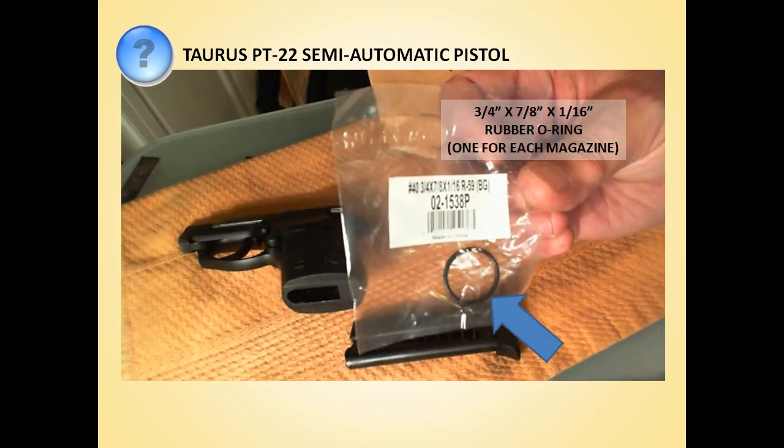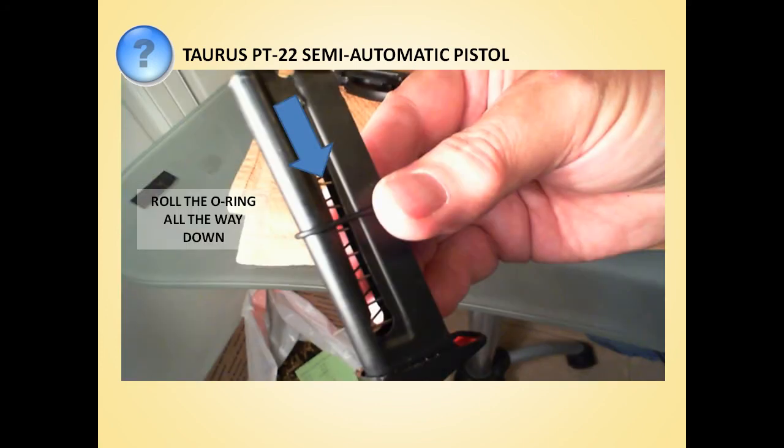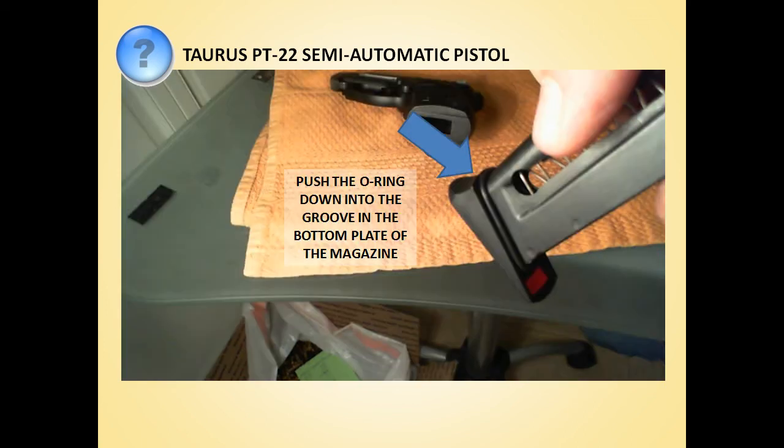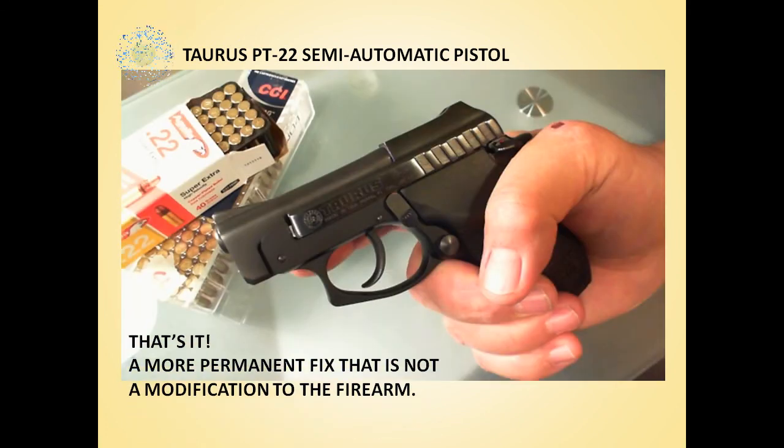We tried a couple of different sizes of the O-rings, and we found that a three-quarter inch by seven-eighth inch by one-sixteenth inch ring was perfect. These were seventy-nine cents apiece at Ace. All you have to do is slip an O-ring over the top of the magazine, then roll the O-ring all the way down to the base plate, push it down into the groove in the plastic bottom plate of the magazine, and then just pop the magazine in the gun — it should snap right in with no play, just like it did with the Velcro spacers.